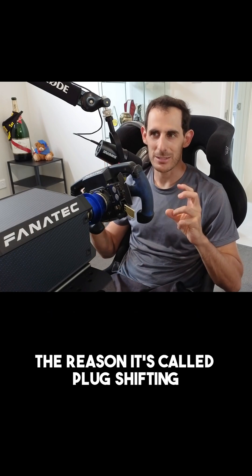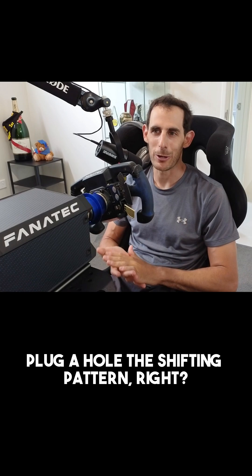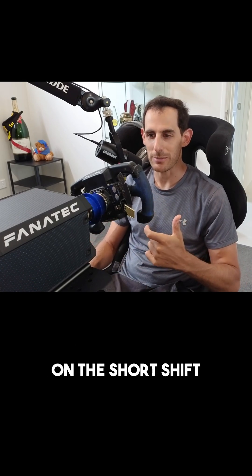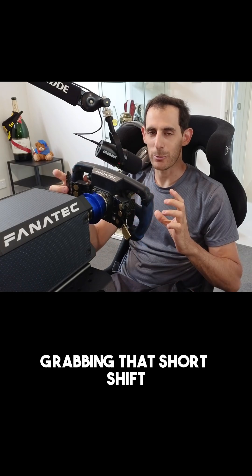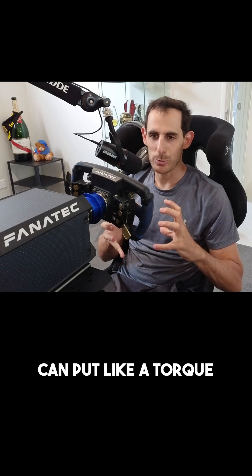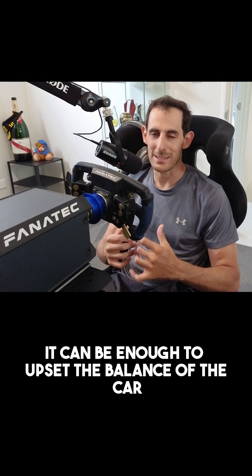The reason it's called plug shifting is because you're going to pretty much plug a hole in the shifting pattern. Now, the reason you would want to use this is because on the short shift, sometimes when you're turning and accelerating at the same time, grabbing that first upshift can put a torque or a bit of a load through the gearbox. It can be enough to upset the balance of the car.